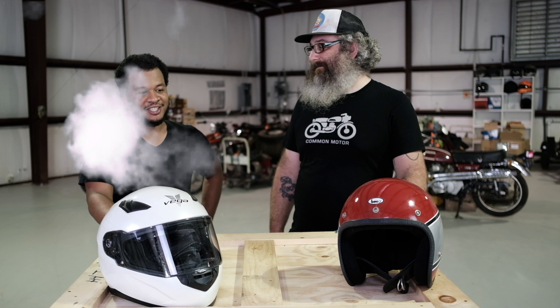Cory! Do you have any idea what size helmet you wear? None whatsoever — I usually just try them all on until something fits.